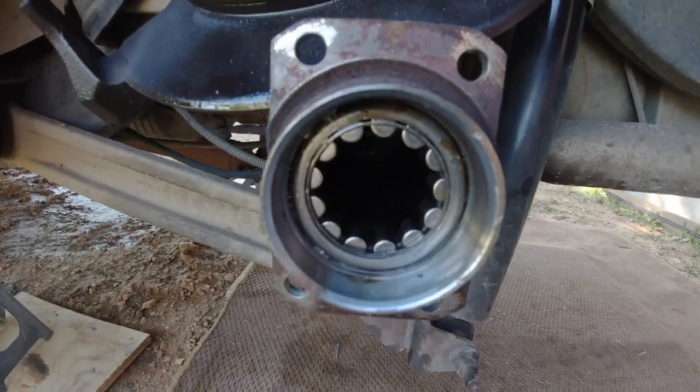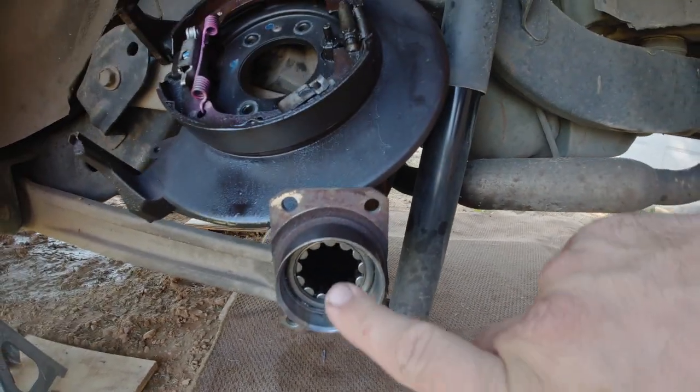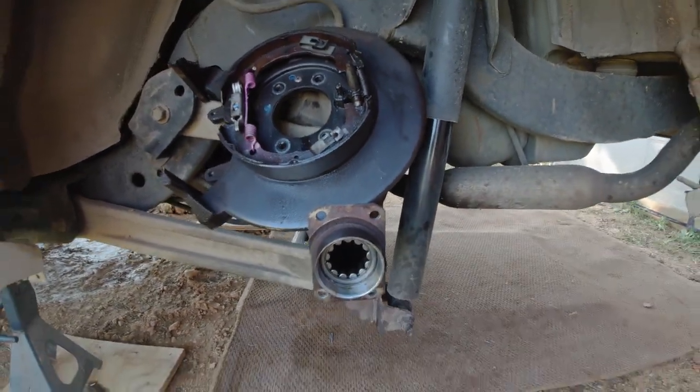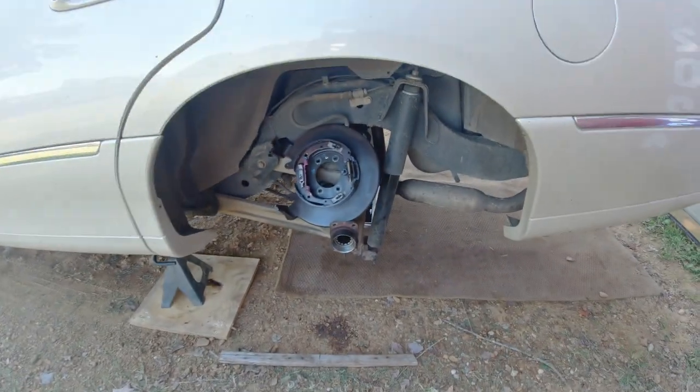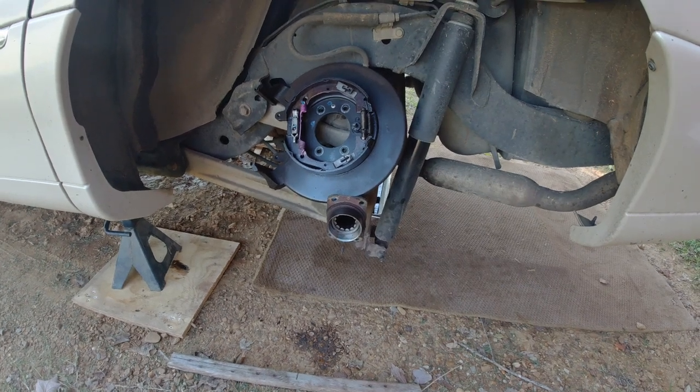At the Lincoln you can kind of see what's going on. You can see we got to get that bearing out of there. So we are gonna fabricate a piece that'll fit in behind there and then something with a slide on it to kind of get that out of there. Let's get everything set up and then we'll go over the plan.